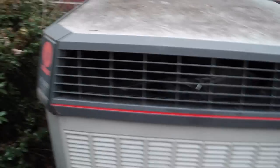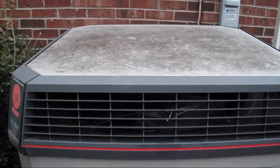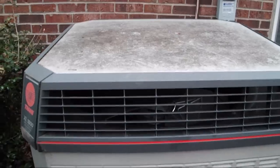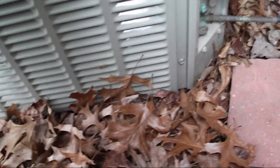This is a long defrost cycle. Didn't I just happen to decide to come here at the right time? As I was saying, the reversing valve is either behind this panel or this panel. Hard to tell.